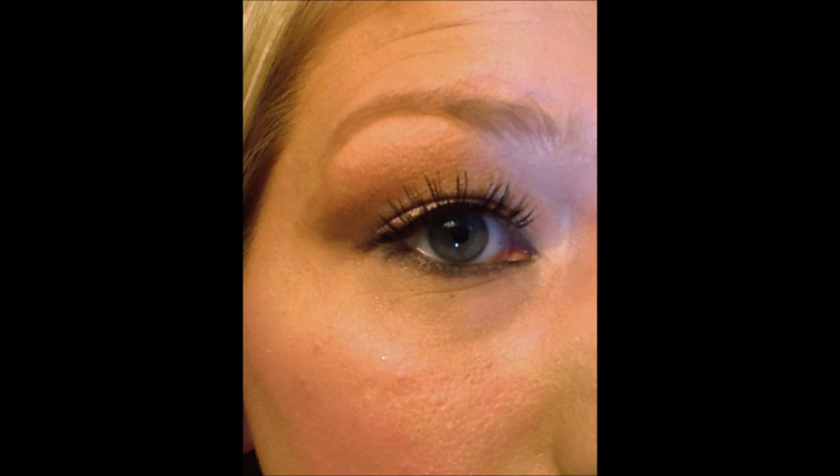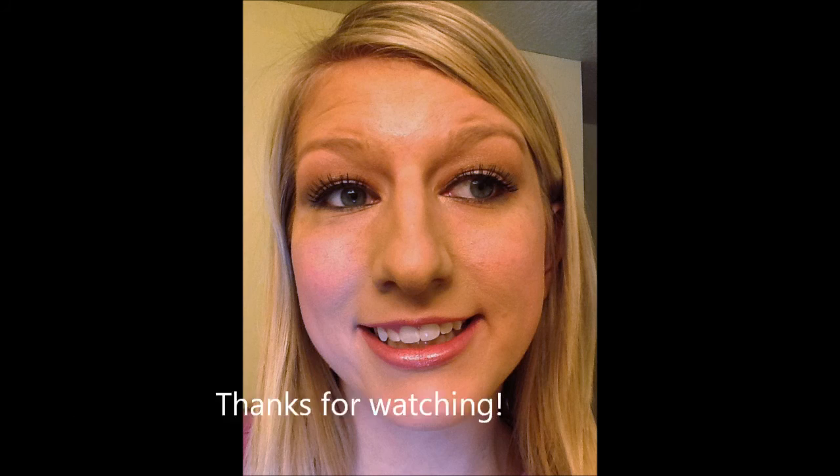Now I'm just going to finish off with some Revlon lip butter in peach parfait, and I'm all done! Here's my finished look. I hope you enjoy, and thanks so much for watching.